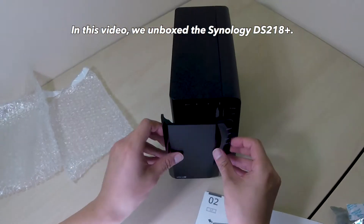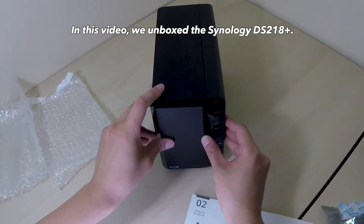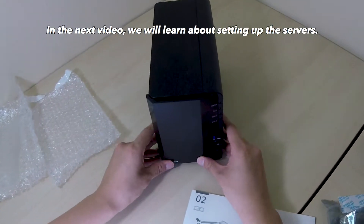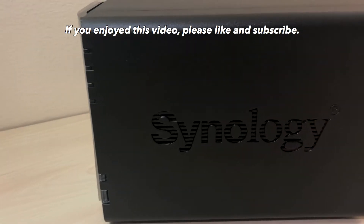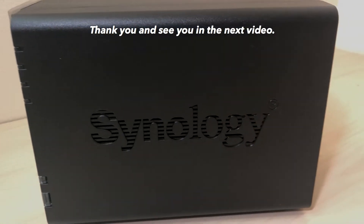In this video, we unboxed the Synology DS218+. In the next video, we will learn about setting up the servers. If you enjoyed this video, please like and subscribe. Thank you and see you in the next video.